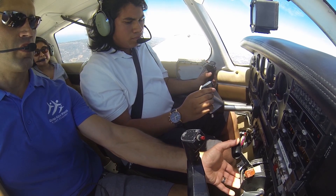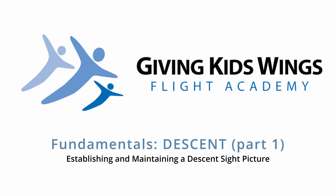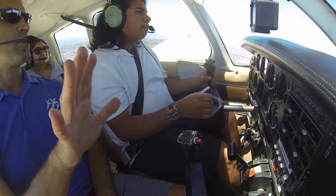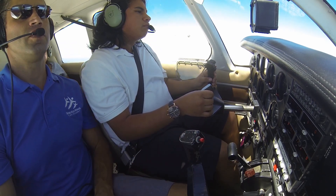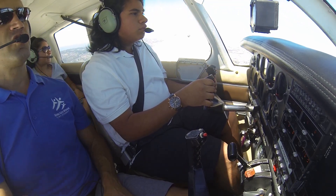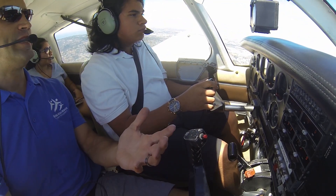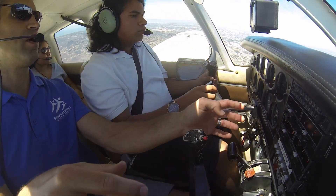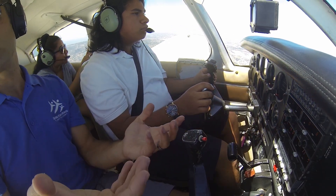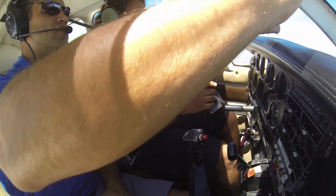I want you to take the throttle and pull it back a little bit — I'll tell you when to stop. Keep flying towards that peak there. That nose is going to come down; I want you to let it come down. Keep flying towards that peak out there, just keep the wings level. We're seeing a lot more ocean now than we were before, and a lot more sky. This is called a descent — we're losing altitude, we're going down. That's what we want; we reduced our power. We do that by reducing the power and looking outside and increasing the distance from the nose to the horizon.